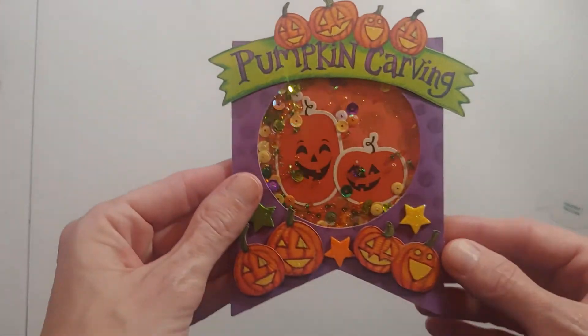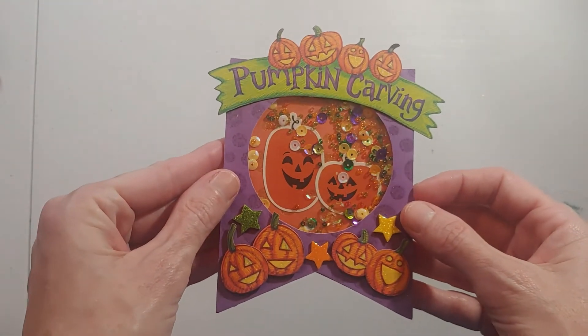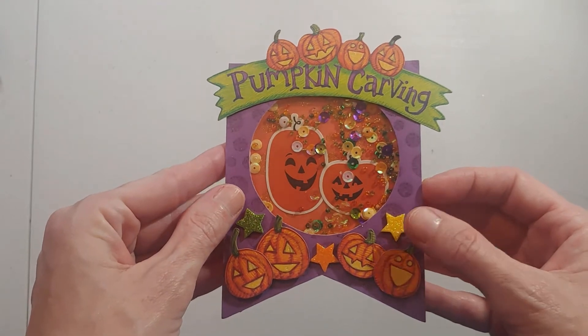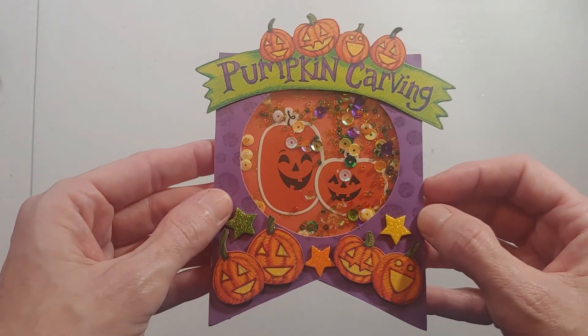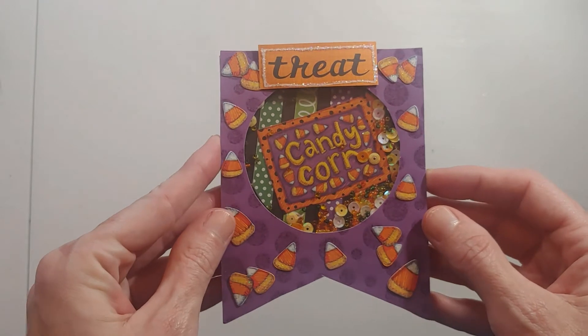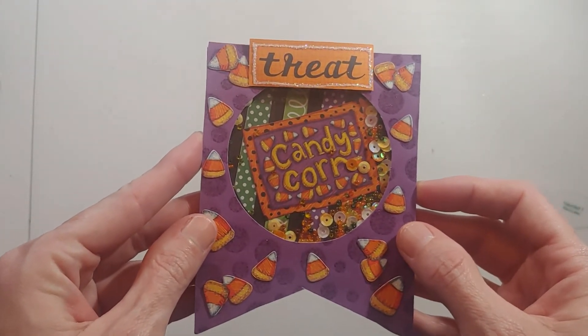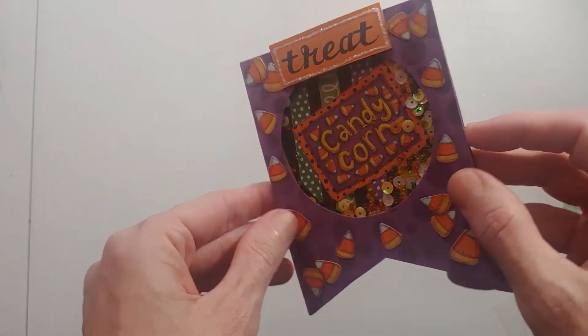The next one I didn't use any additional Kiwi Lane templates, just the base template, but this one's called 'Pump It Pumpkin Carving.' I just used papers, stickers, and foam stars on this one. And the last one I made is candy corn. I do not like candy corn but I sure do like candy corn paper — I think it's pretty in the colors.